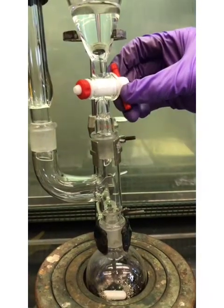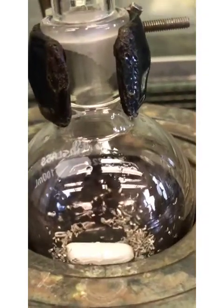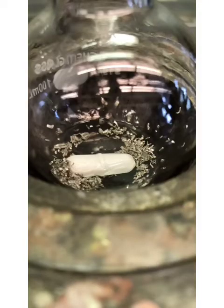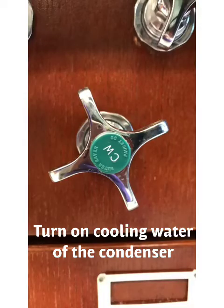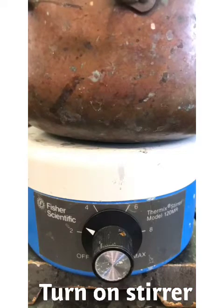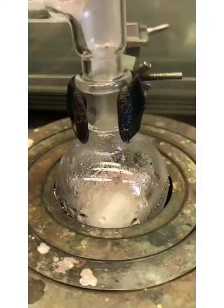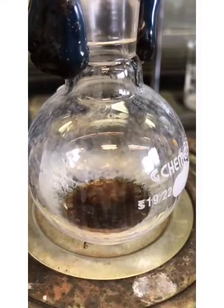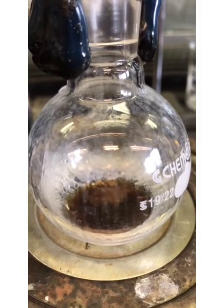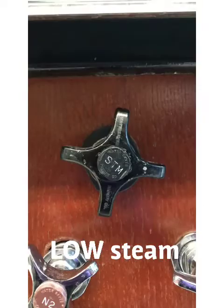Open the stopcock and allow enough of the ether solution to flow into the reaction flask to cover the magnesium turnings. Heat until the reaction mixture becomes brown or chalky and the spontaneous reflux continues. Add the rest of the ether solution dropwise over 10 minutes with low steam.